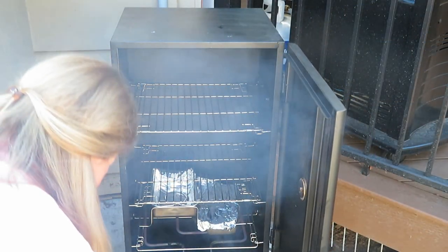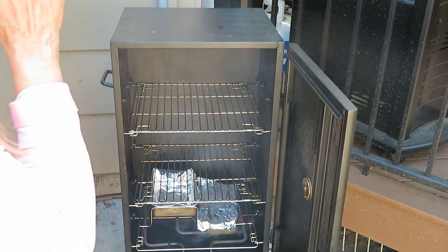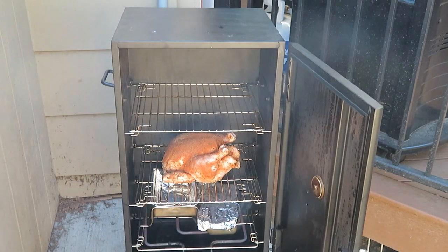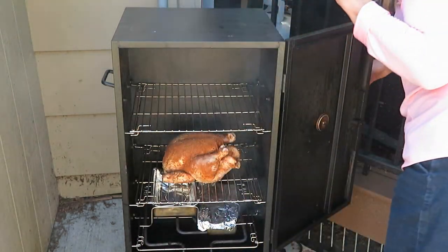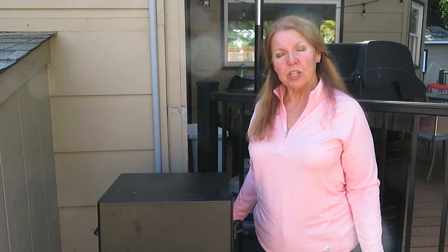It's registering about 250 degrees, so I'm going to open it up, place the chicken on the middle rack, close it up, and then try to adjust the temperature down to medium to bring it around 225 degrees. Stay back when you open it — I got smoke right in my eyes.